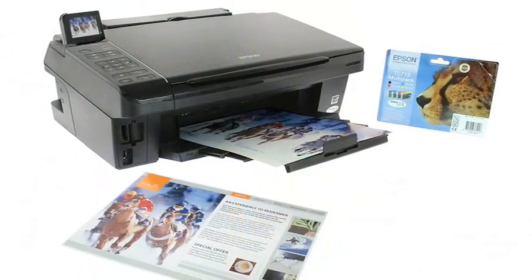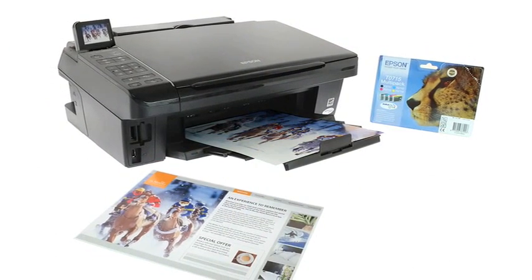The Epson Stylus SX510W Series — the high-speed wireless all-in-one.